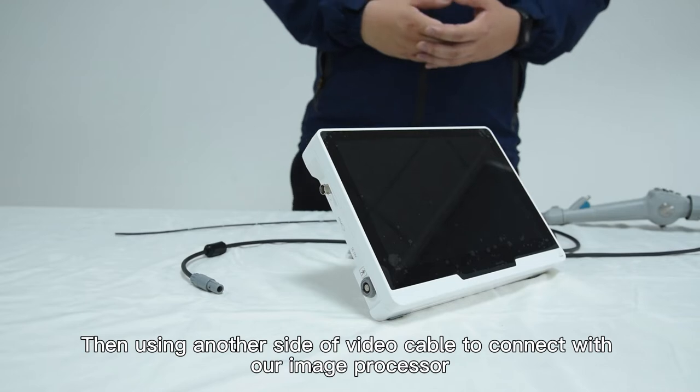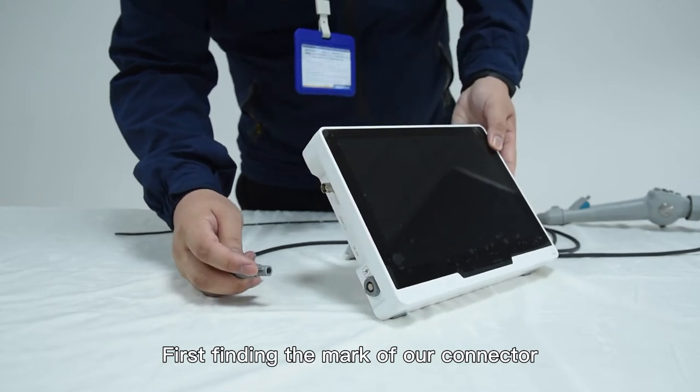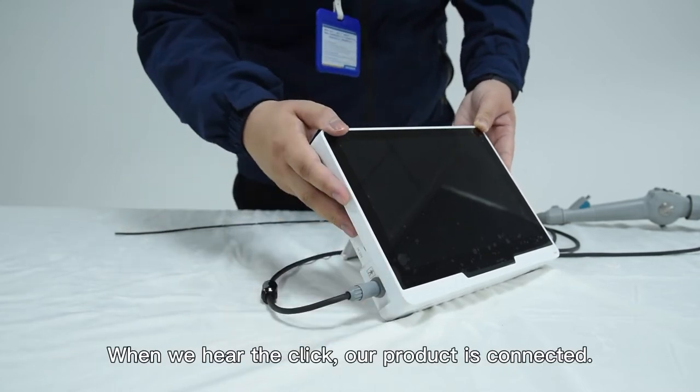Then use the other side of the video cable to connect with the image processor. First, find the mark of the connector, then point it to the card port of the connecting seat and insert. When you hear a click, the product is connected.